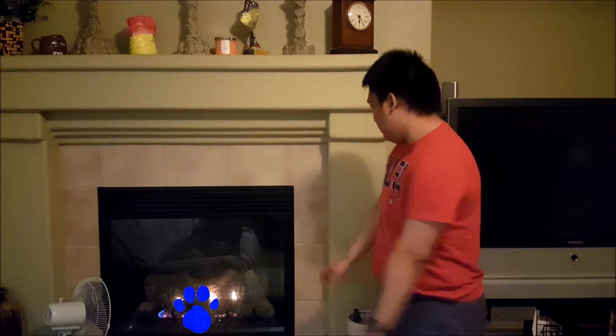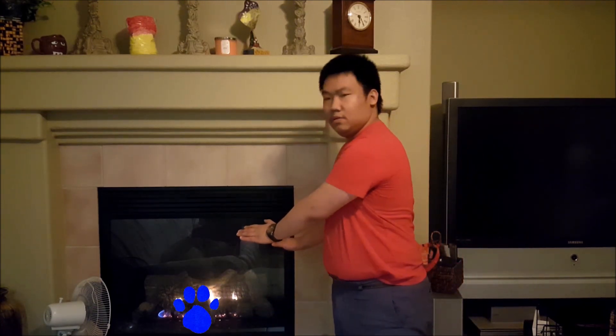A clue! Yeah, I know. Outside is really cold. A clue! Yeah, this fire will help us warm up. A clue! Oh, you see a clue!